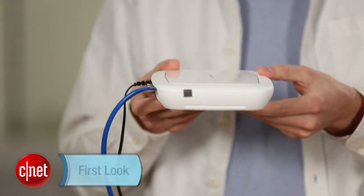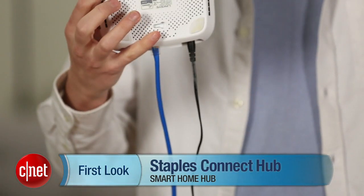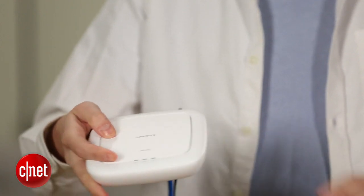But I do think Staples Connect makes sense if you want to start automating your home in a more unified way. It doesn't get you all the way to that dreamland, but it's a nice step forward. For CNET, I'm Ry Christ.